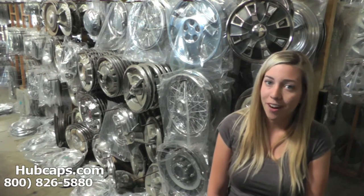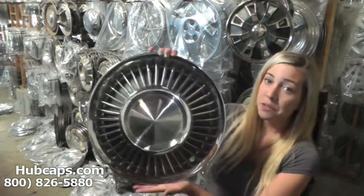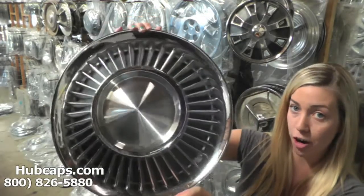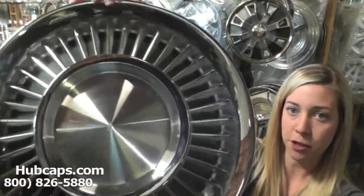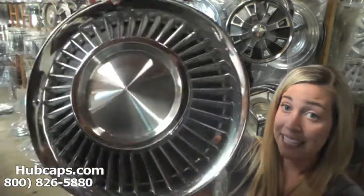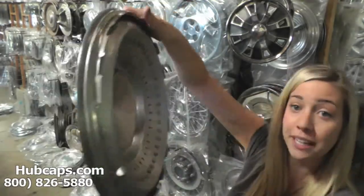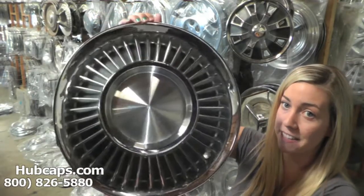Now let's take a close look at one of our factory original Lincoln wheel covers. Please keep in mind that all of our wheel covers here are used, however, fully restored into factory original condition. As you can see, this hubcap is in excellent shape, front and back. You would expect nothing less. We take pride in the quality of wheel covers we have to send out to you.